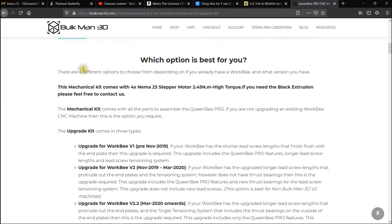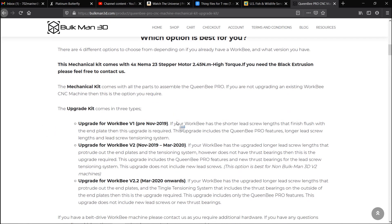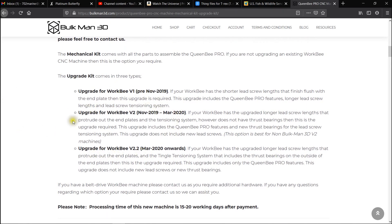This will tell you the breakdown and what option is best for you. The mechanical kit comes with all the parts to assemble the Queen Bee Pro if you are not upgrading an existing WorkBee CNC machine. The upgrade kit is what I was talking about — version 2.2 is with thrust bearings, version 2 is without, and if you have version 1 it won't have any of these.